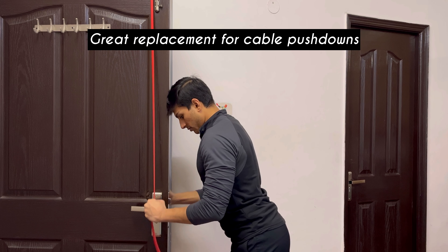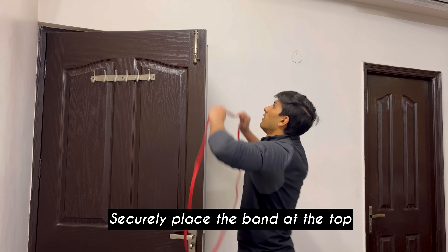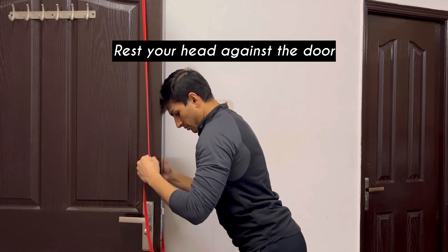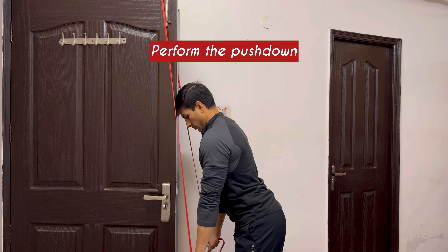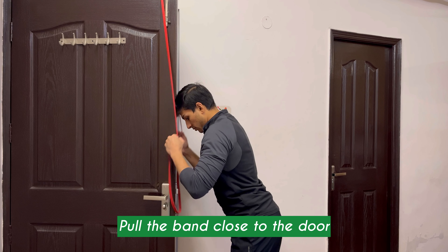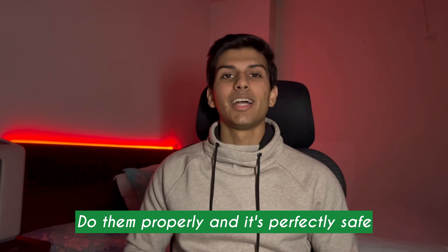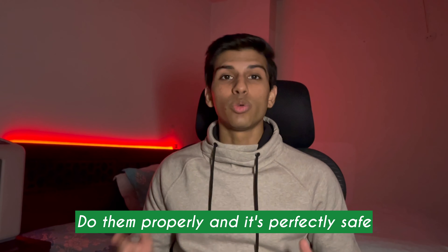Now it's time to hit the triceps. First is the triceps pushdown, which is a perfect replacement for the regular cable triceps pushdown. You have to attach the band to the top of a door, rest your head against the door, maintain a slight lean, and simply perform the pushdown. Make sure you are keeping the band in front of your shoulder and not letting it drift away from it — if you execute it properly, that won't be an issue.